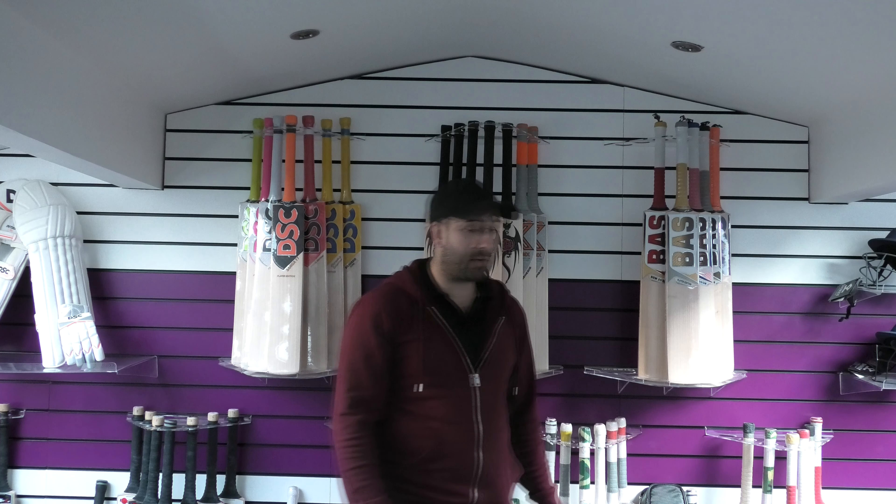Hi guys, it's Andy from Eclipse Allsports and I just wanted to bring you a quick video review today. We're going to be looking at the SG Triple Crown Extreme Cricket Bats. Very popular bats, people have been asking about these for a while now, so we've got some more in.